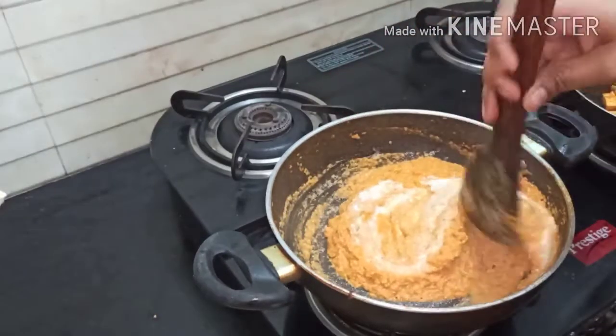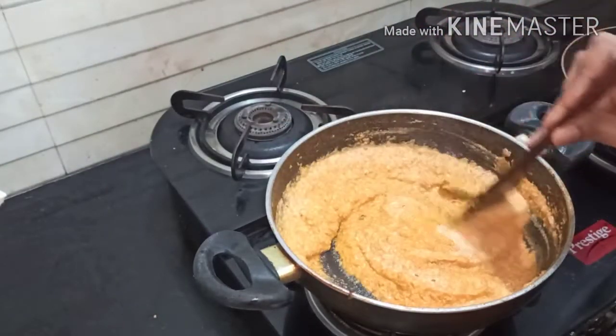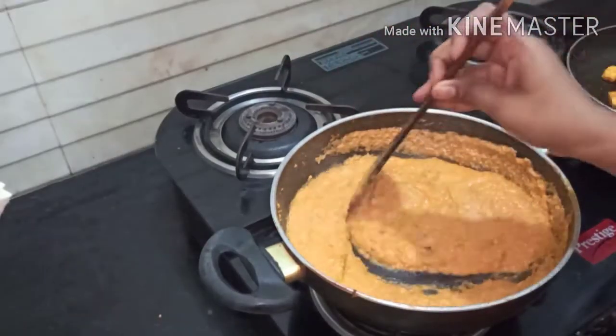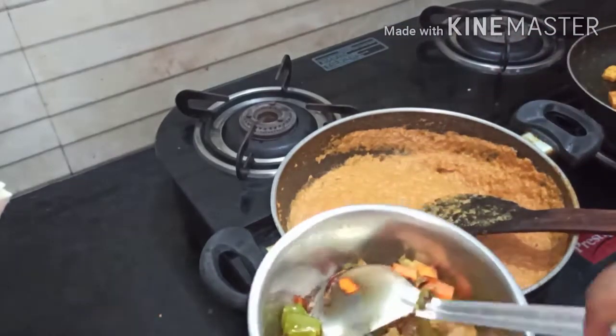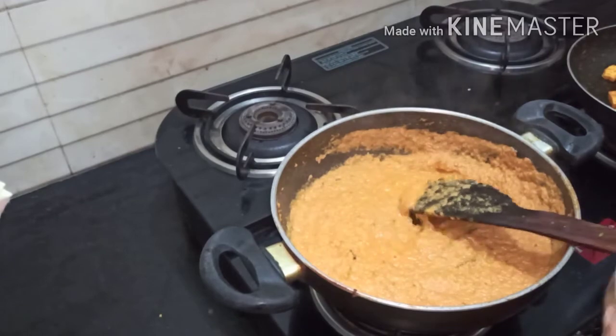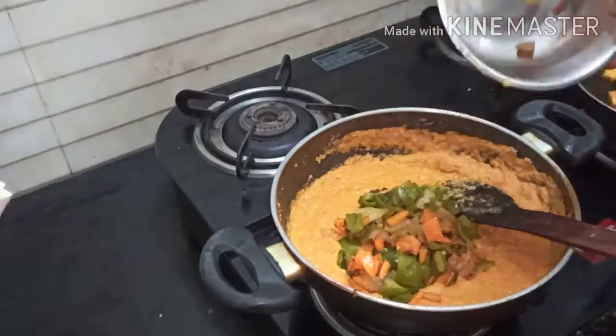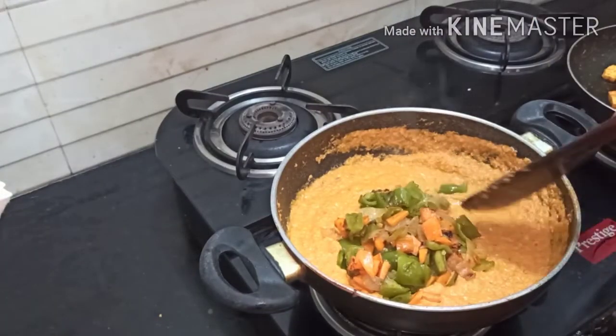Cream is optional. I have some available, so I am adding 2 teaspoons of cream and mixing well. Now add all the fried vegetables and paneer. Mix well and cover it with the lid, allowing it to cook for one or two minutes.